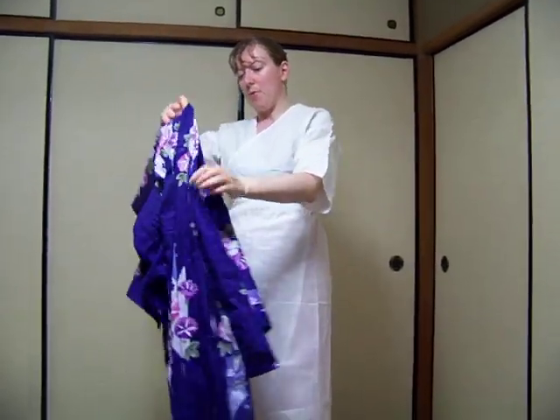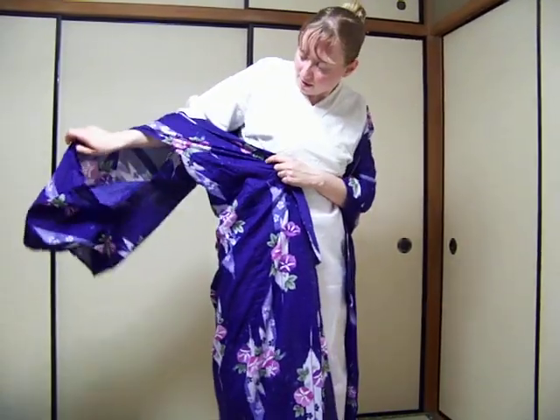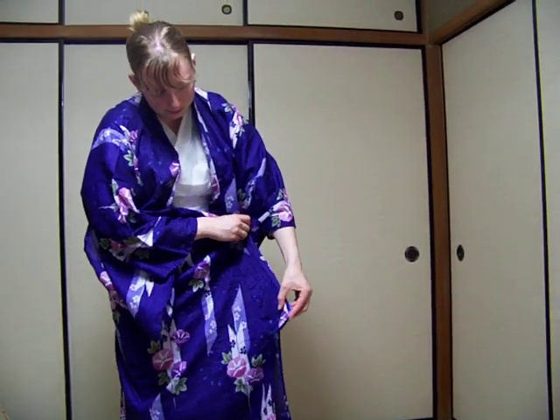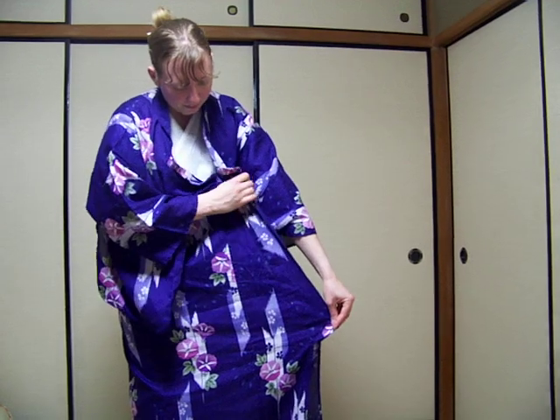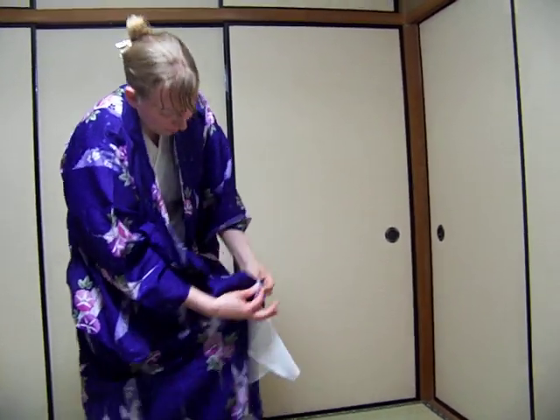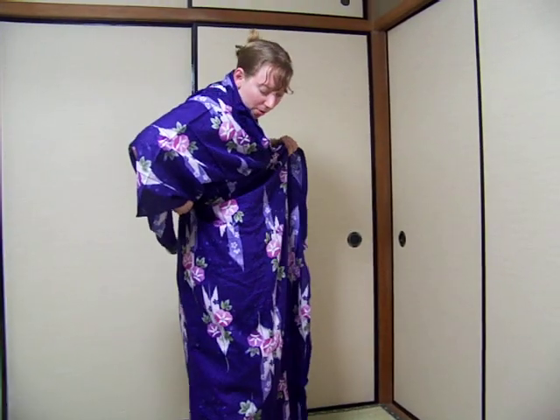The first step is to put the yukata on. When doing so, be sure that you put your hands through the sleeves. Do not put them out the bottom and be careful not to catch them here. After doing that, match your lapels up to the right and left lapel and hold them in one hand. With your other hand, grab the back and pull to adjust so that the hem is around your ankles.